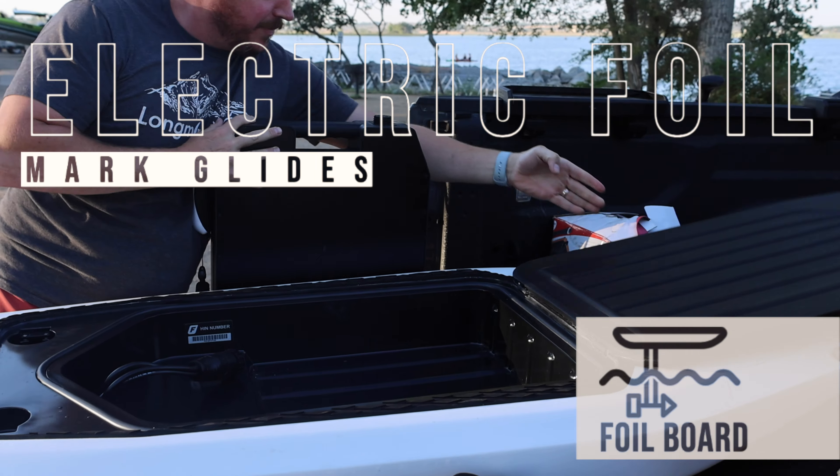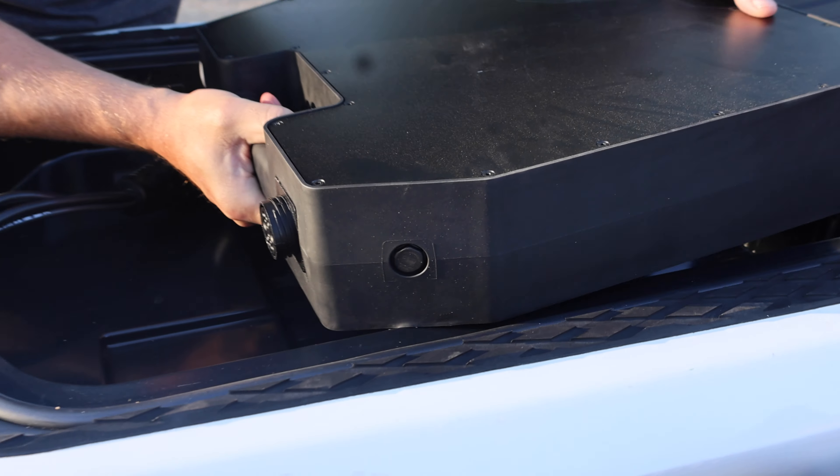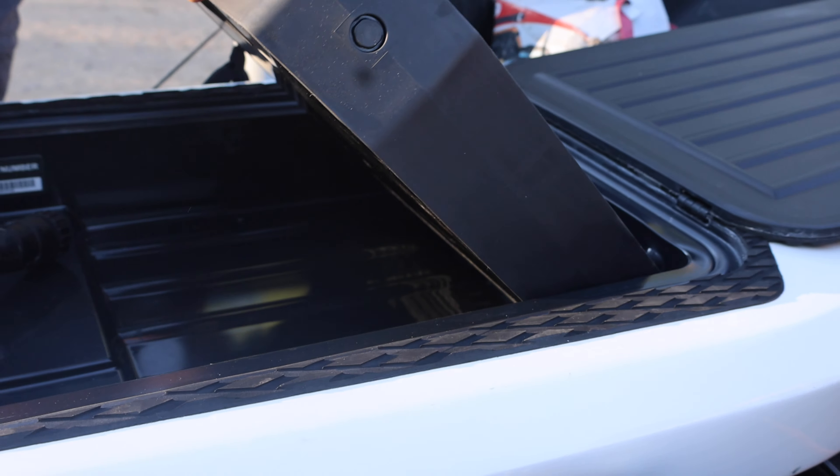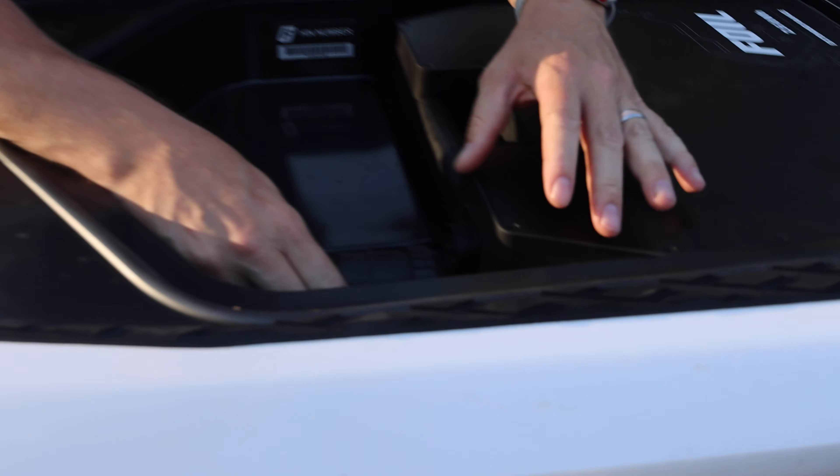Round three. How did round one go? Round one was a no-go, round two was phenomenal. Round three, you know, GetFoil has been awesome.